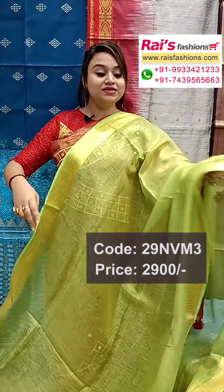The running blouse piece also has beautiful highlighted handwork design — very exclusive, bright looks, best for your party wear.